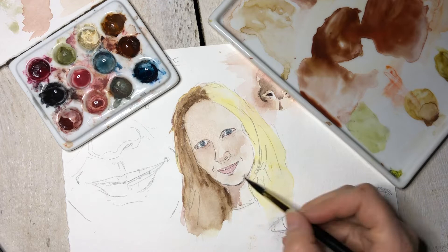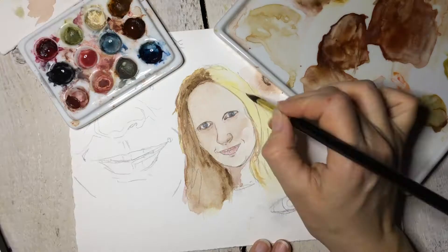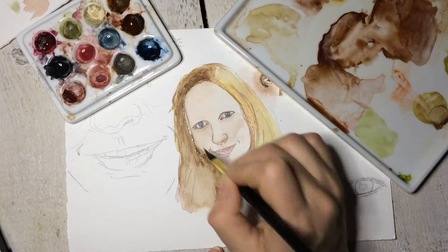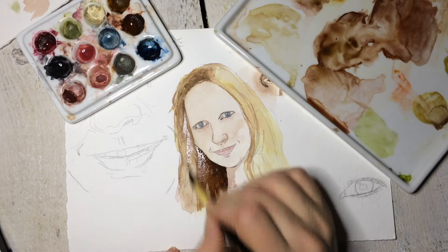No matter what you paint, if there are eyes on the paper they're going to be the focus of the page. If you're painting a portrait, people are going to be looking at the eyes, so the eyes need to be clear and crisp and looking at the same spot. There are exceptions — perhaps you're painting someone with a wandering eye — but as a general rule you want the pupils looking at the same spot.